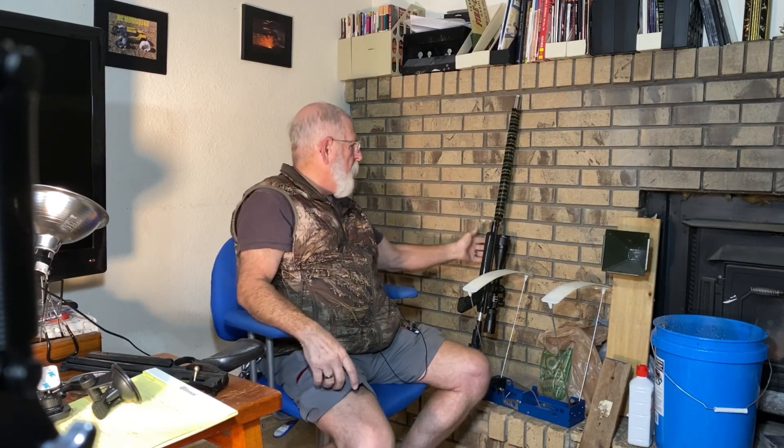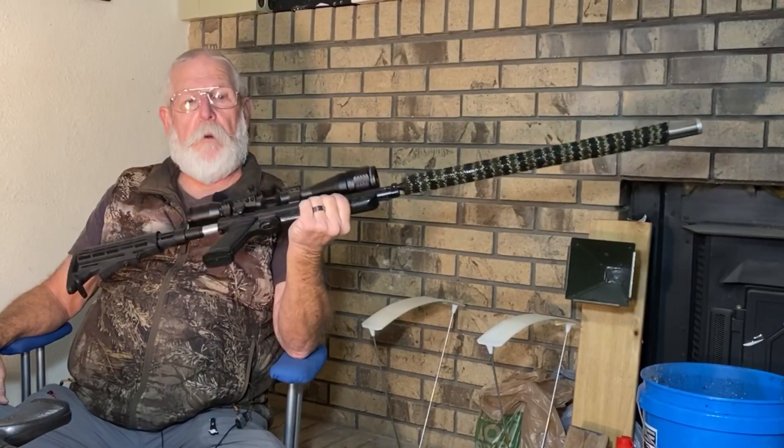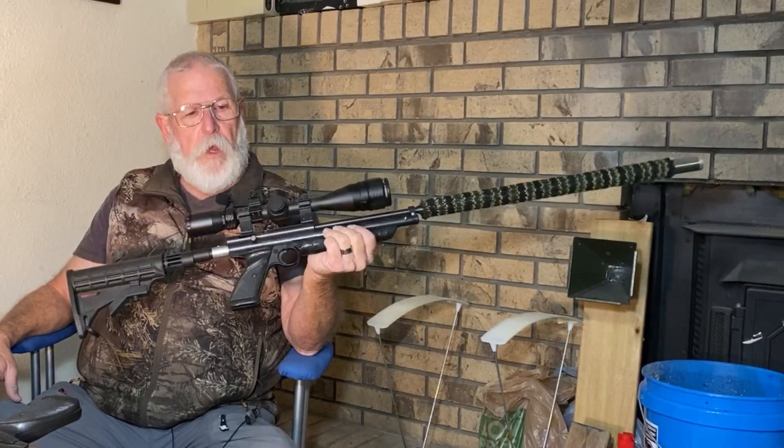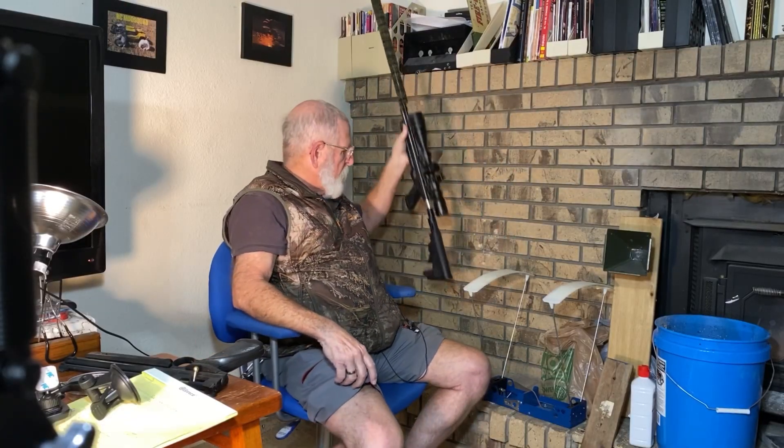If you want to keep track on that, the parts should be in sometime in the next week. I guess since all this other stuff is in the picture — this chronograph, and I'm sure people are familiar with that pellet trap — one of the other hobbies I have is air guns. This is one that I built.